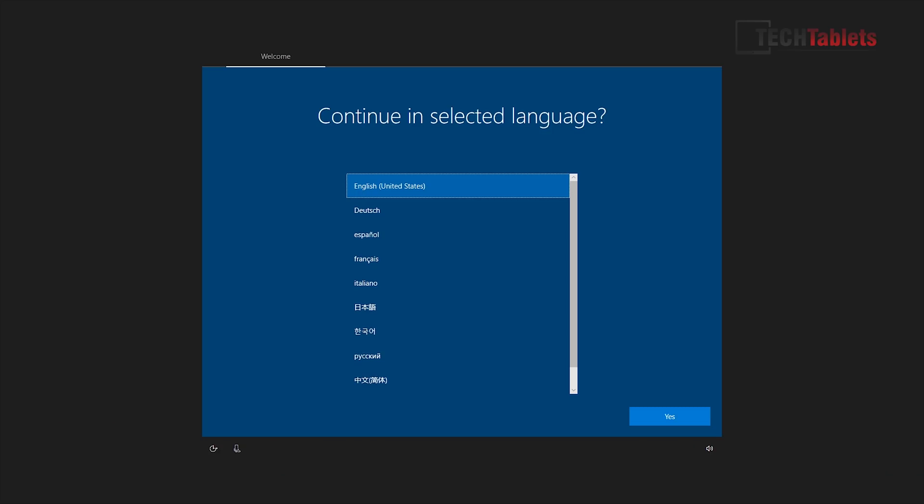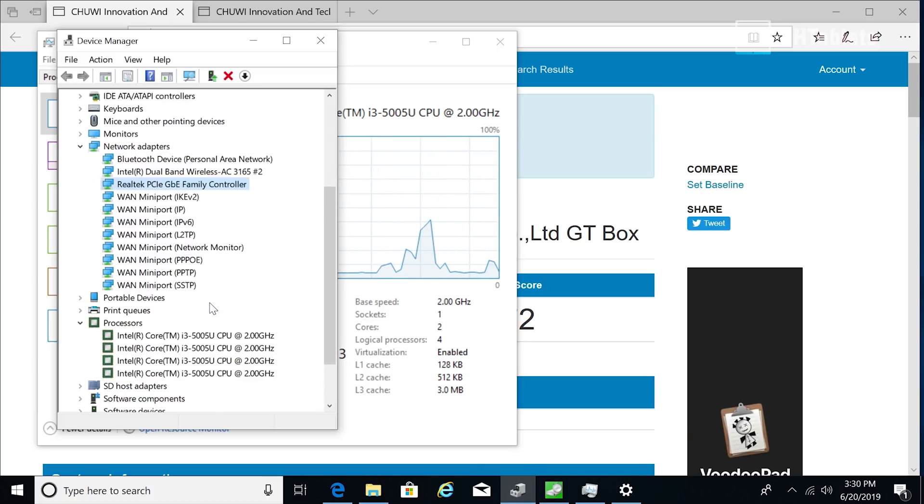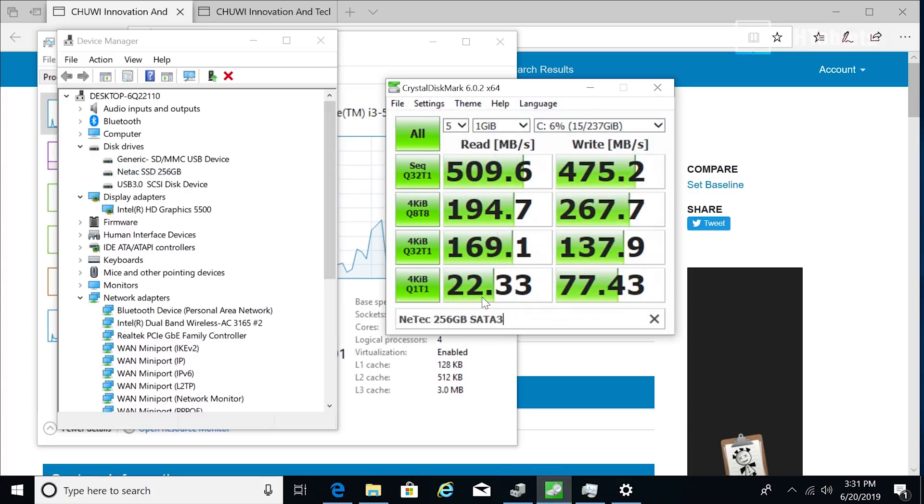When you first power it up you go through Windows Setup. The Windows 10 image has all the pre-installed language packs, which is good. The Realtek LAN port is working fine, and all the USB 3 ports will power external hard drives — I've connected a 1TB drive and it's reading fine. The included storage is 256GB SATA 3 from a brand called Neetak — never heard of them before. The speeds are fine for SATA 3 and won't hold the system up.